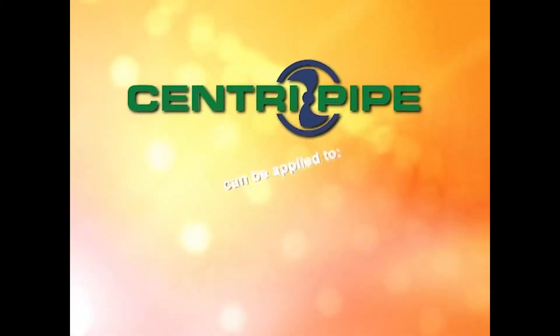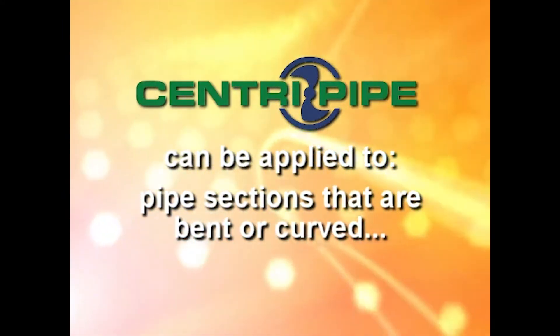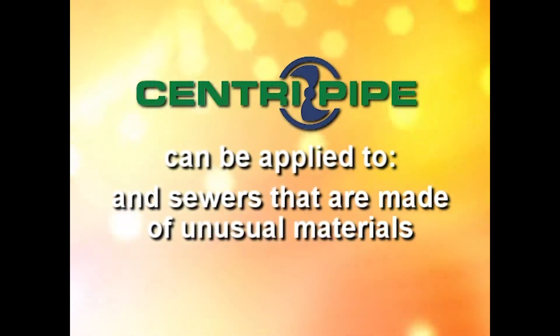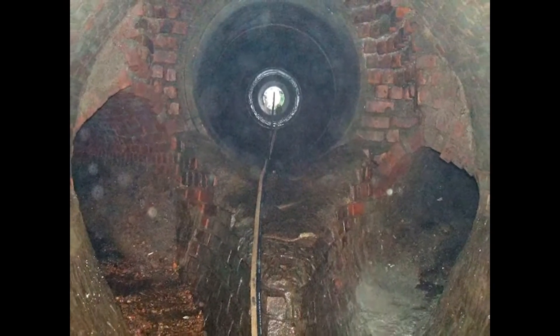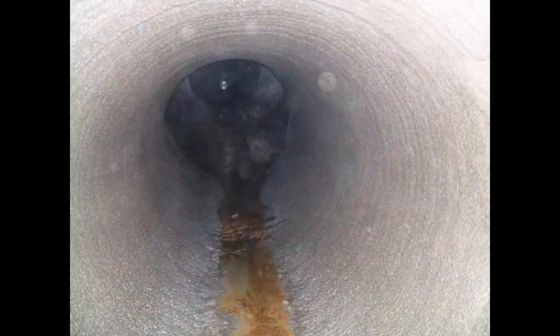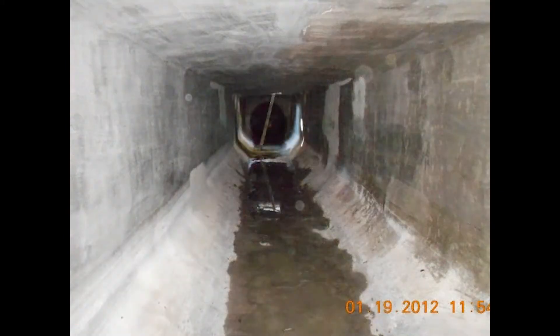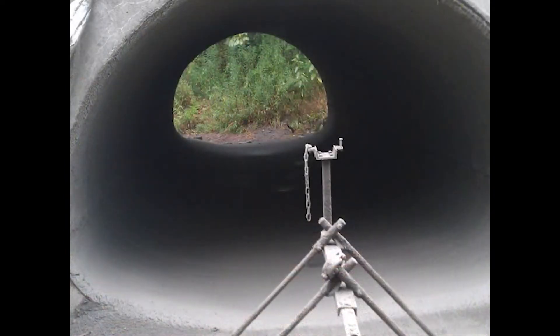CentraPipe is highly adaptable. It can be applied to elliptical pipe, pipe sections that are bent or curved, and sewers that are made of unusual materials such as multi-plate steel or brick. CentraPipe materials and the basic spin casting process are also used to structurally rehabilitate box culverts. Size, shape, depth of burial, hydraulic pressure, soil types and conditions determine the liner's thickness.